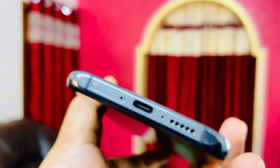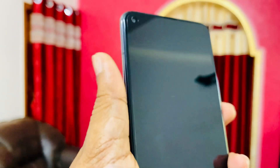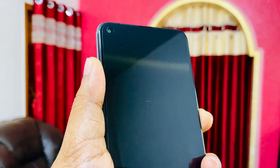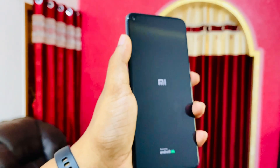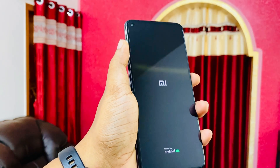You also have a bottom-firing speaker, and on top you have an IR blaster. It comes with Type-C charging, obviously. Let's boot up the phone. I'm having a mixed opinion about this phone because you are paying around 32,000 rupees for it.